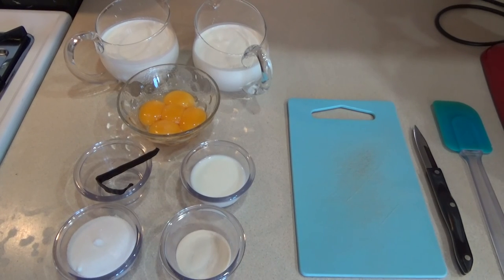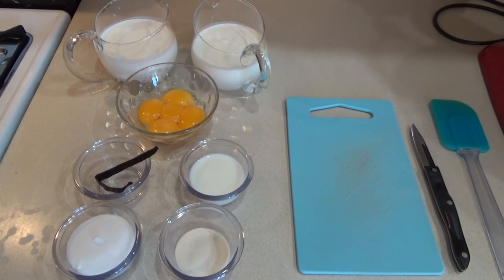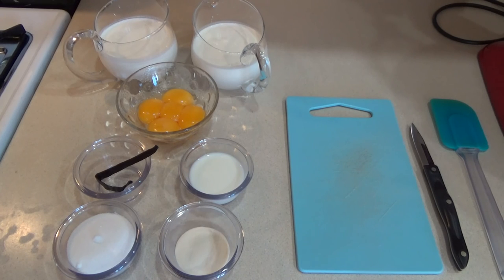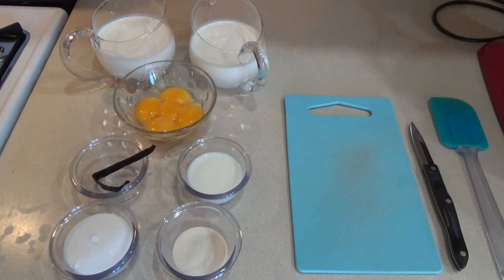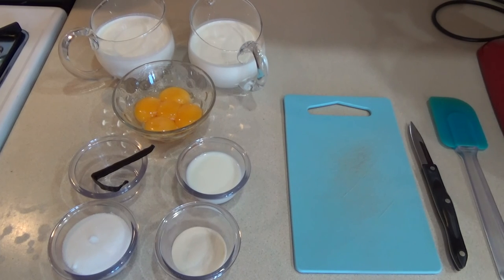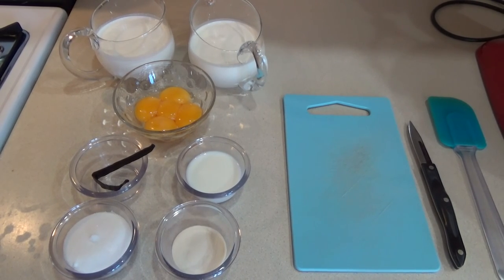For our Bavarian cream today we need one vanilla bean, one and a quarter cups of heavy cream times two, a tablespoon of powdered gelatin, three tablespoons of milk, a quarter cup of sugar, and five egg yolks.